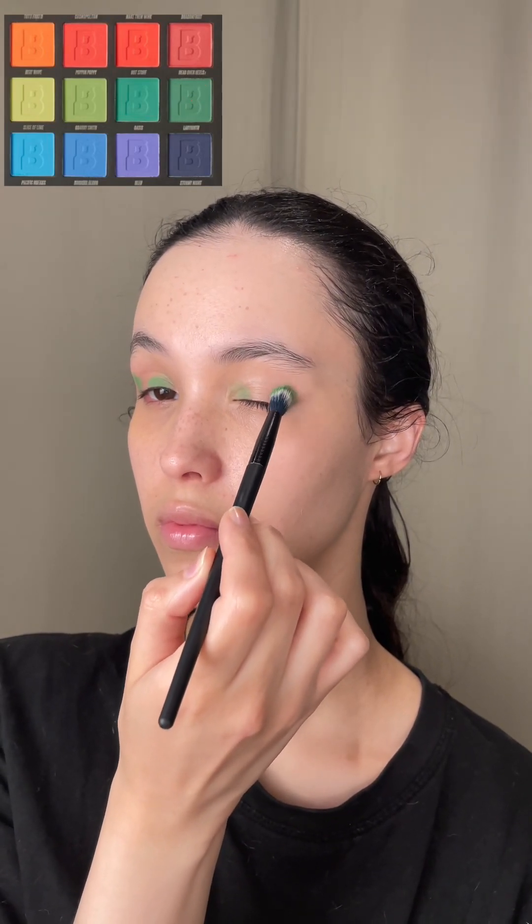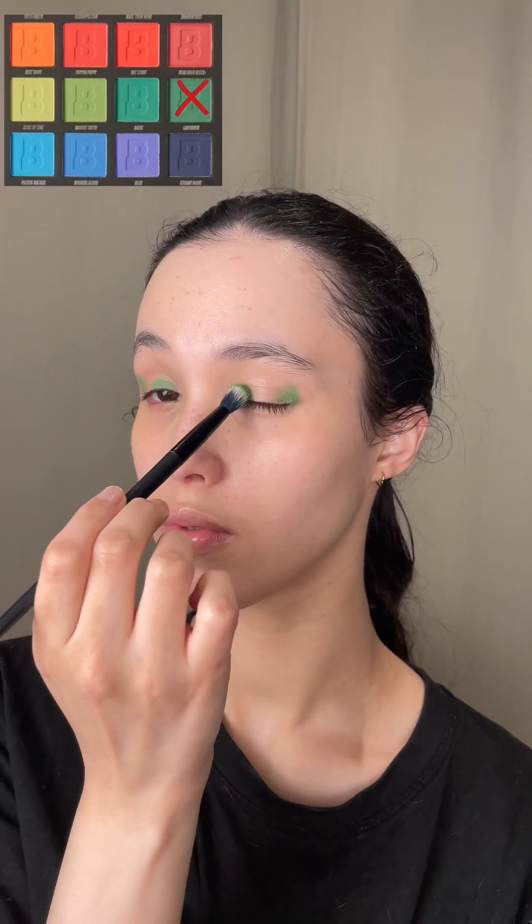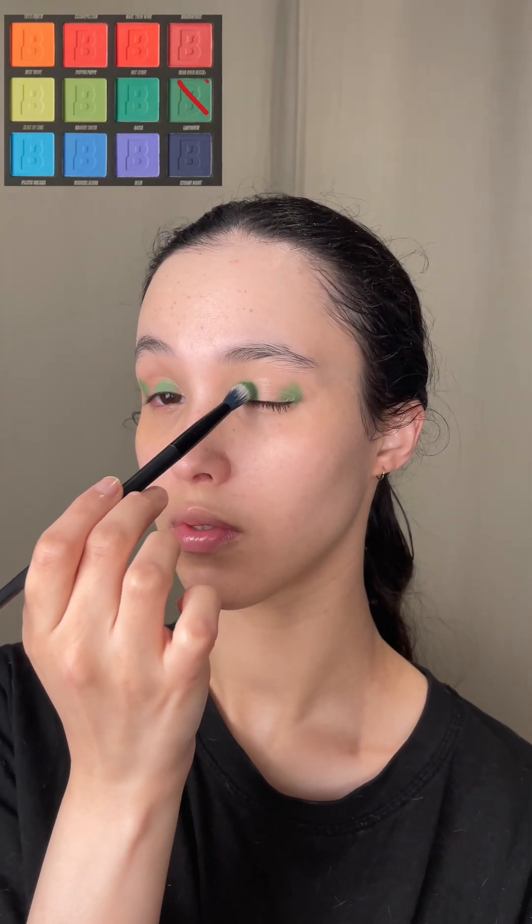I'm not sure if I just received a dud or if there's a massive difference in quality between the palettes. I only have these two palettes, but if anyone else has any more experience with Beauty Bay palettes, please do let me know your experience in the comments below.